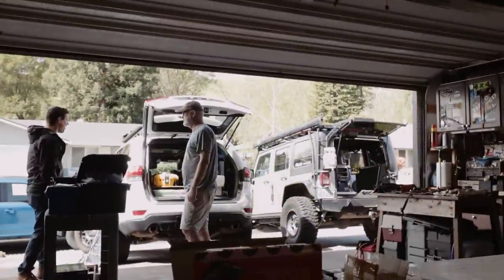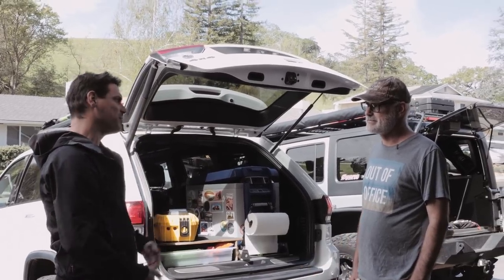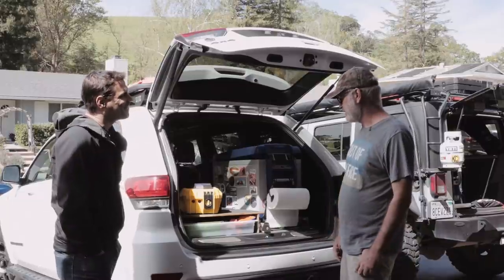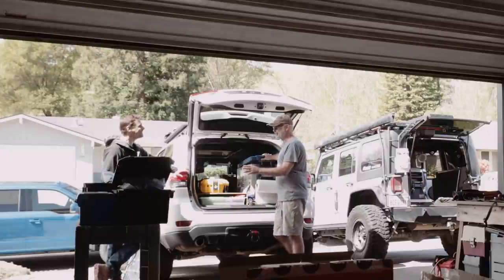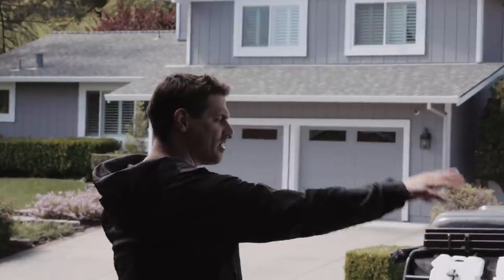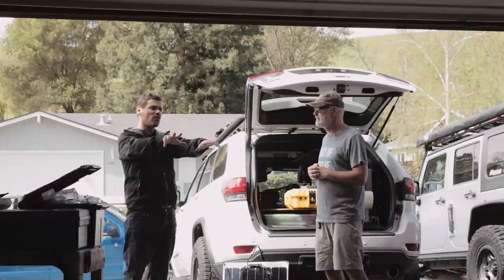Now visiting Armin, an Overland Bound member, who saw a video on Instagram about building a dual battery system. Armin says he's on his fourth generation of setup — he'll tell everyone: go get a fridge, it's a life-changer for camping and overlanding, but you very quickly realize you need another battery. He's progressed from a portable unit to a fully integrated system, and now he and Ron are building another one for Ron's vehicle.